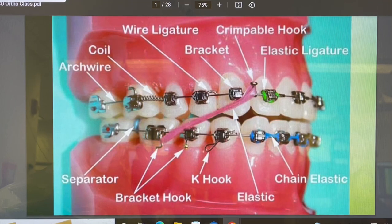After doing braces expansion and a reverse pull headgear, I noticed this is confidence building. This isn't just about looking Hollywood. This is about changing someone's confidence and how they look at themselves. So braces is to me more than just aesthetics — it's functional. She could actually chew a hamburger comfortably.